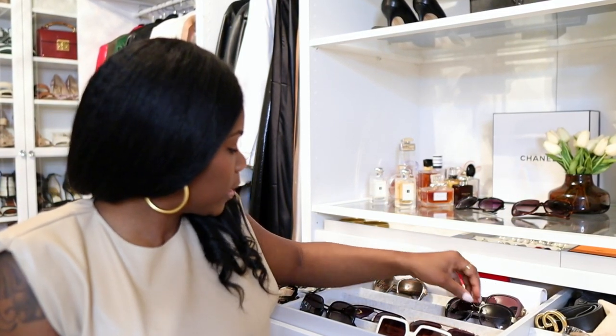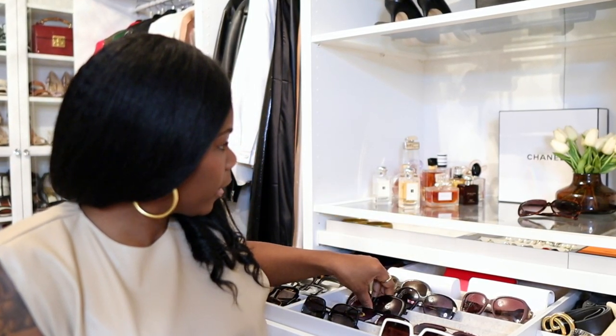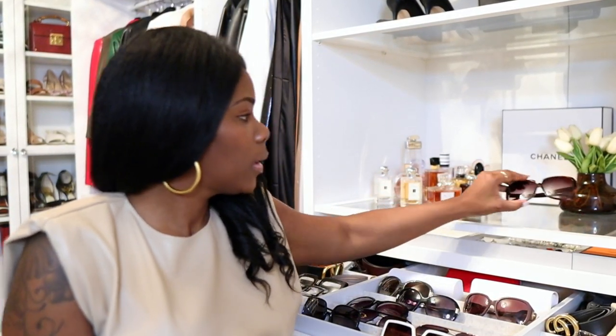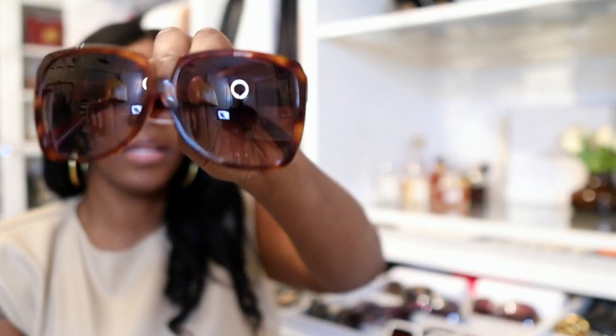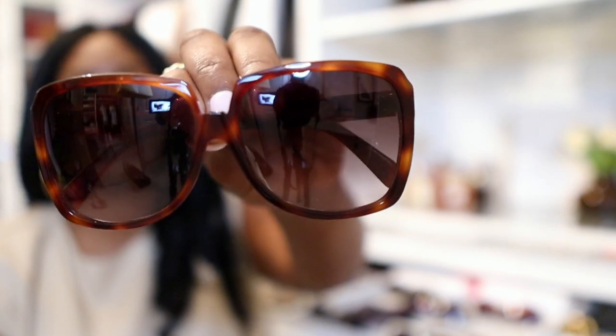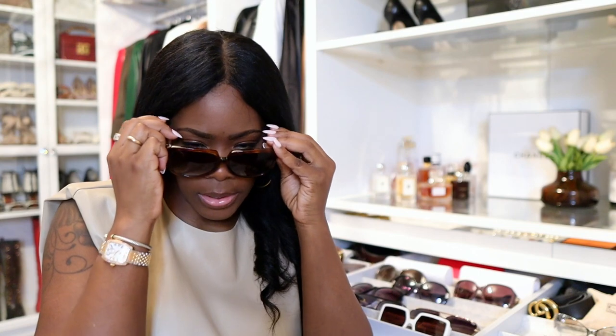I'm trying to organize in a way where the ones I wear the most are in the front. Celine — love, love, love these. These are so gorgeous. Very simple, very classic. I think these are a classic pair. These actually feel a lot bigger on the face than the other ones, which I actually like.